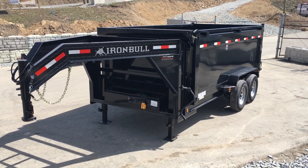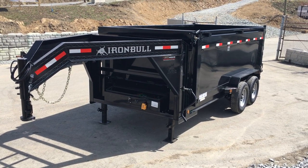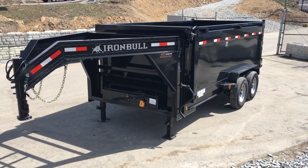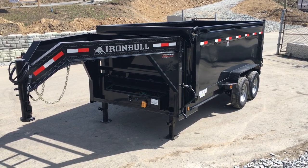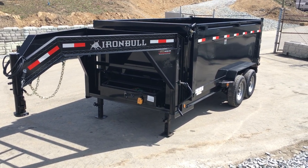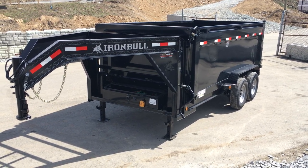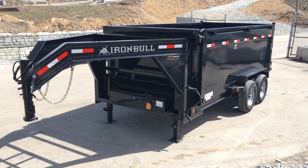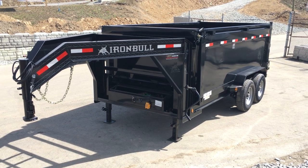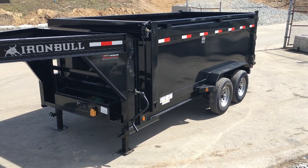Hi folks, this is Greg with Best Choice Trailers. Today I'm going to take you for a walk around an Iron Bull by Norstar DTG14 7x14 gooseneck dump. This particular trailer is a 14,000 pound GVW. It's got the optional 4-foot high side along with the gooseneck coupler. The trailer weighs in about 5,100 pounds empty, giving a net legal payload of about 8,900 pounds plus your tongue weight. The tongue weight is going to pick up roughly another 2,500 to 3,000 pounds depending on how you load it. We're going to take a walk around the trailer and show you some of the standard features as well as the options we've equipped on this particular unit.